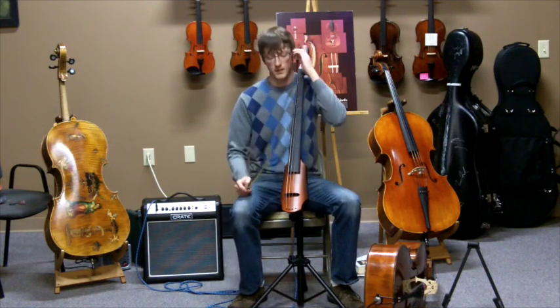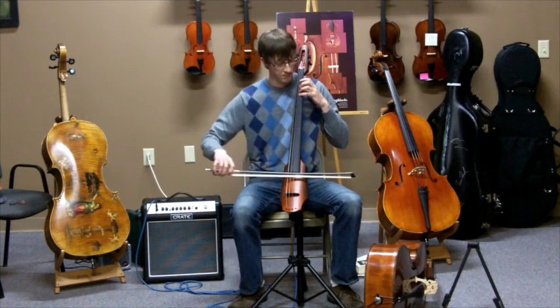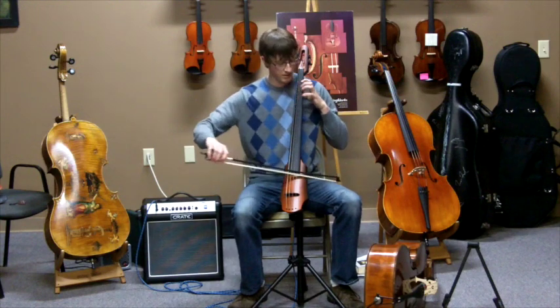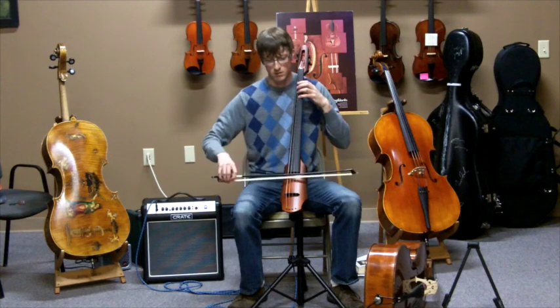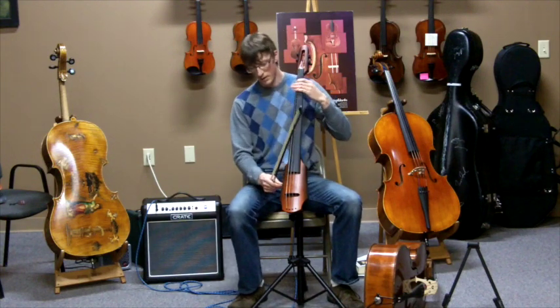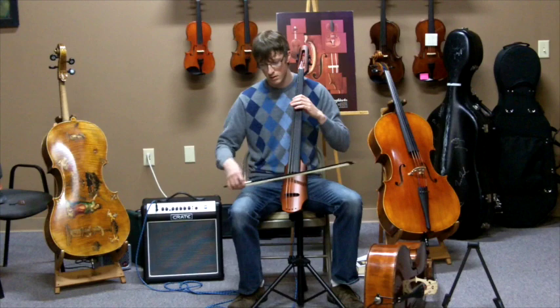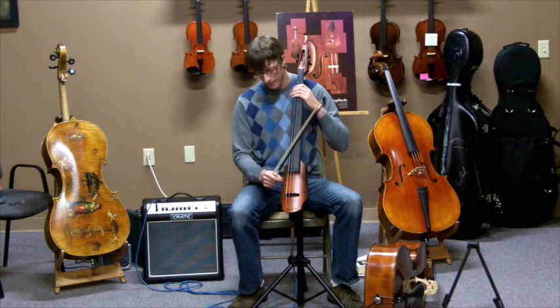Then you flip it up to the bow setting and it sounds good for bowing as well. You can see what I mean about the position. There's a tone knob here you can adjust — it seems like it cuts the midrange a little bit — and then there's the bottom knob as well.